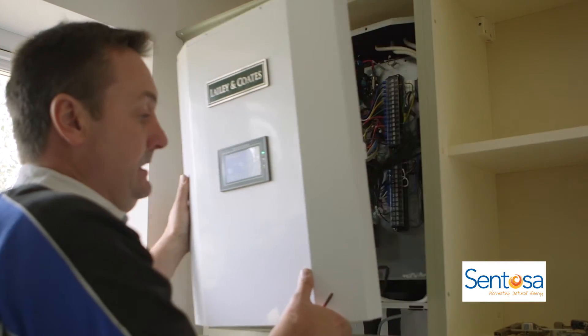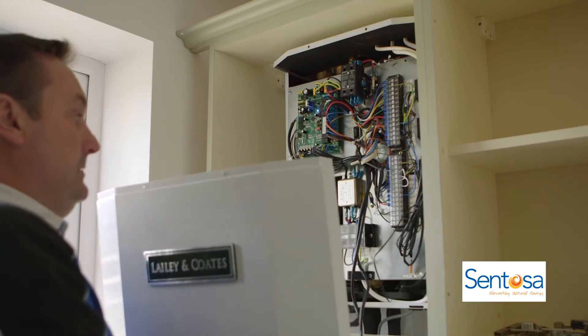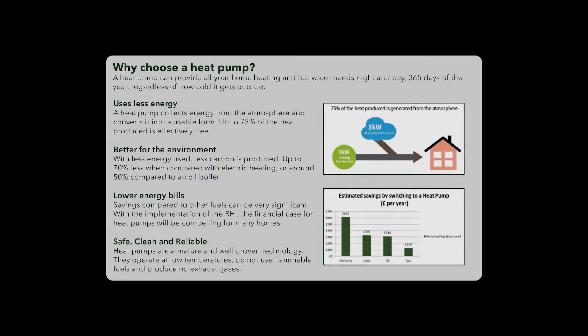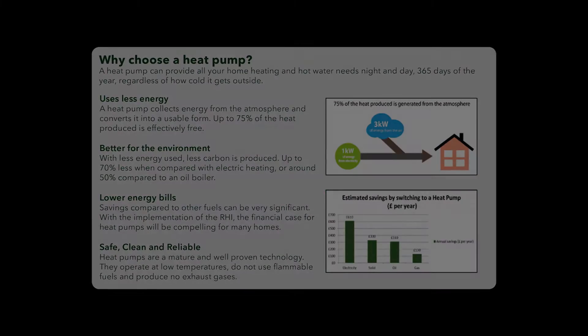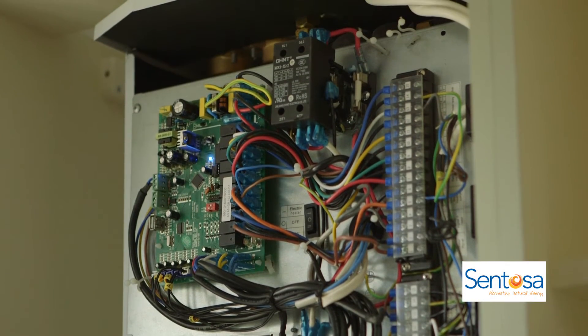On average in UK homes, for every kilowatt of energy used to run the heat pump it generates 3 kilowatts of extra heat. This is why heat pumps are considered a renewable technology and attract generous grants from the government, just like solar panels.